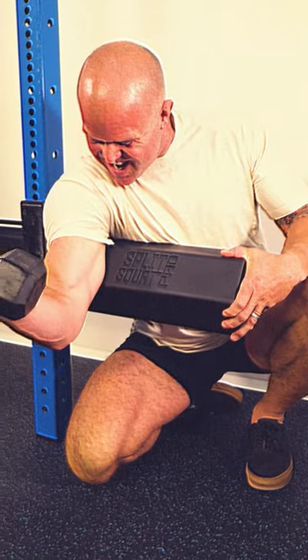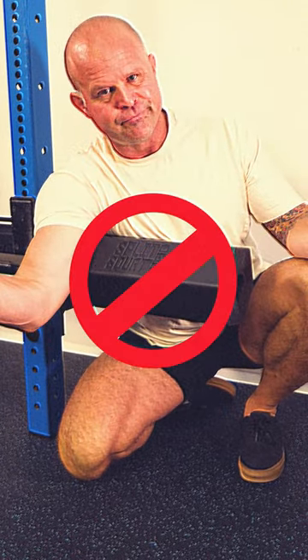Want to tone your upper chest and arms? The split squat pad is not the tool for this. Split squat pad — we may not have been born with great quads, but at least now we can look like we were.